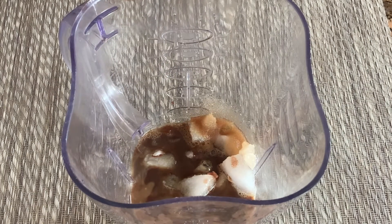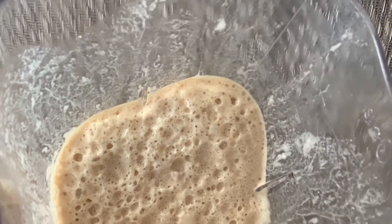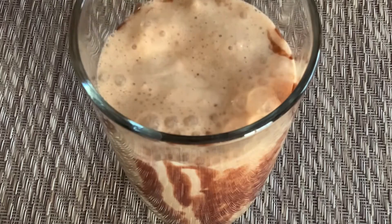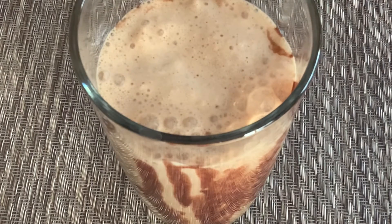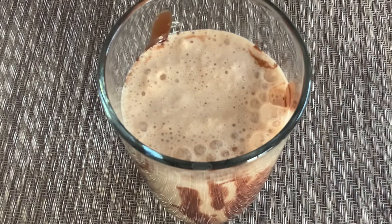Now I'm just going to close this and blend it all together. It's done! Now I'm going to pour it into the glass. Here I have a glass and I put some chocolate syrup inside. Oh, look at that — it's looking good! Now on the top I'm going to add some whipped cream.